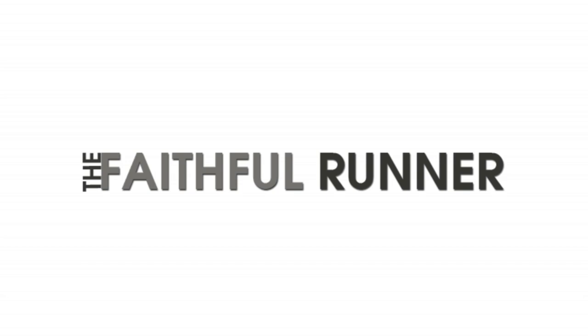Hey runners, Steve here, The Faithful Runner, and today I'm going to show you five shoelacing techniques. Maybe you're transitioning into the new version of your favorite shoe and it just doesn't feel the same, or maybe you're coming off an injury trying to ease back into your routine, or dealing with that dreaded black toenail after a full marathon. Either way, I've got some shoelacing techniques that can help with a lot of those problems.